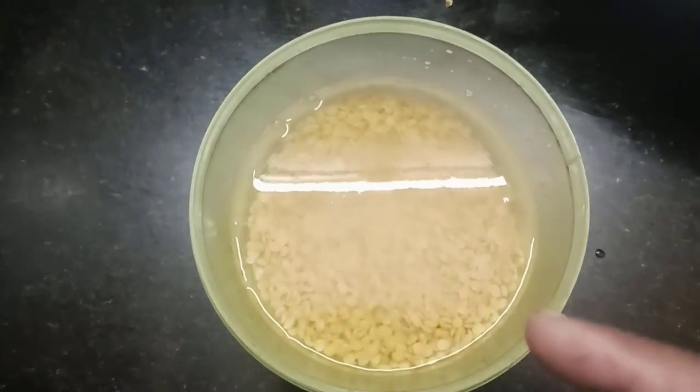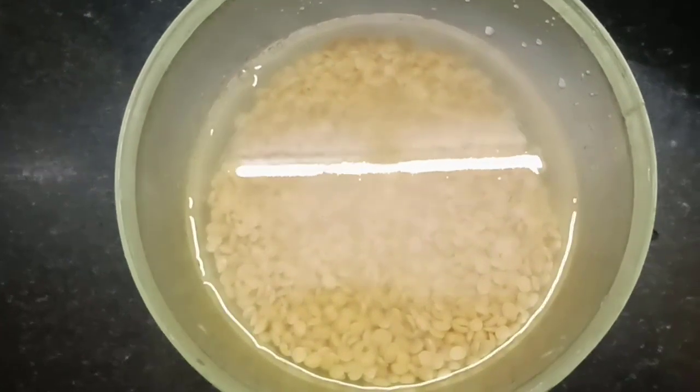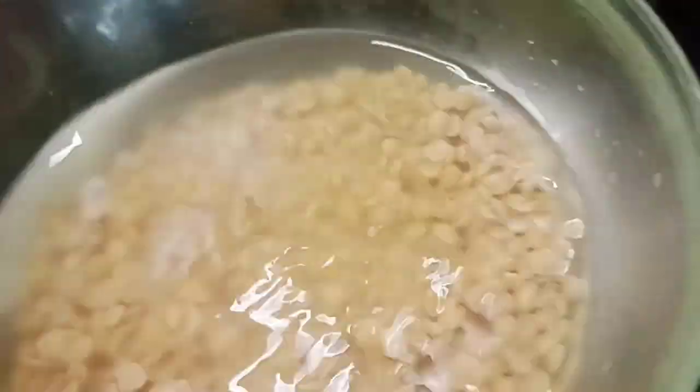I'm gonna make a cup of milk and put it in the pot. I'm going to add it to the first hot pot while mixing and use this for cooking.